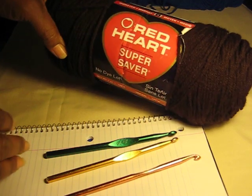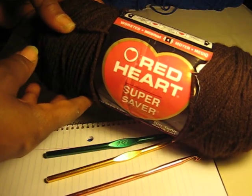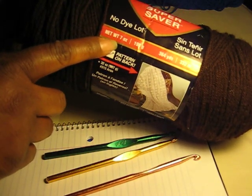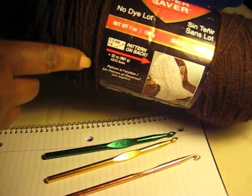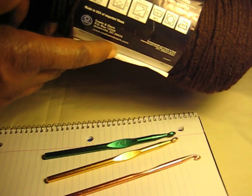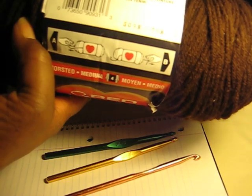This is the type of yarn that I use to make most of the slippers that I have videos of. It's the Red Heart brand and I use the 7-ounce skeins. This is a brown, and this color — we're going to be using this eventually as an add-on color. It's called coffee.